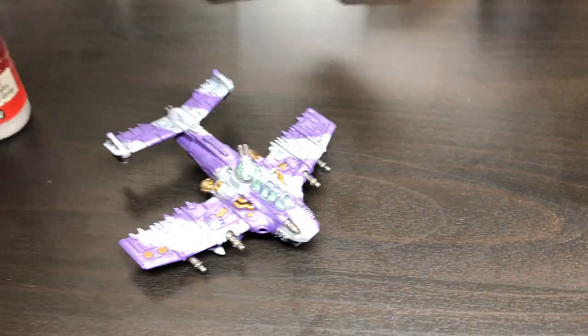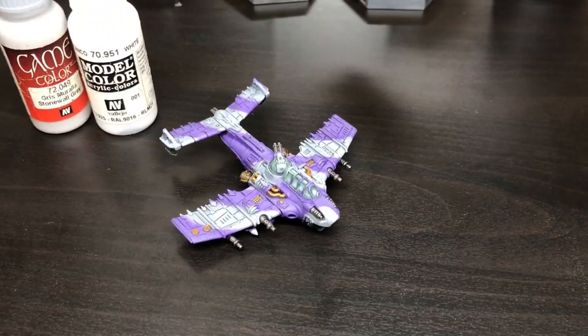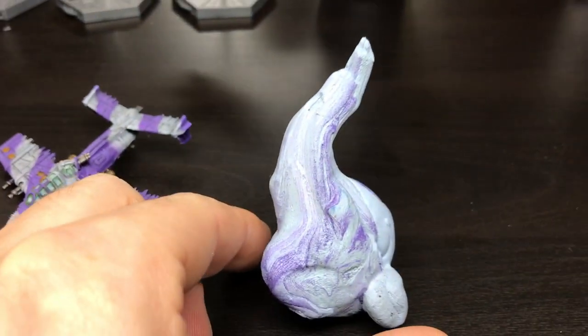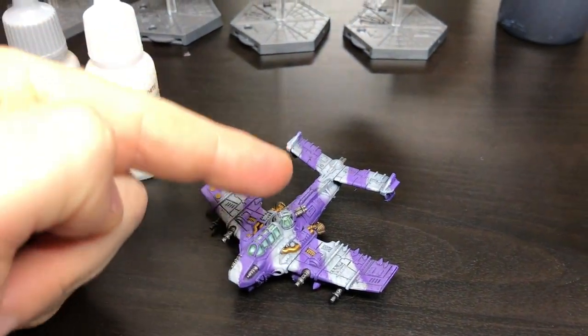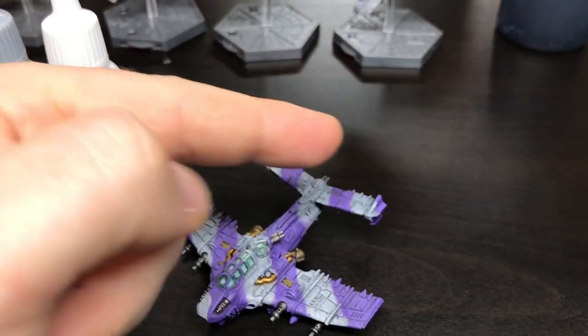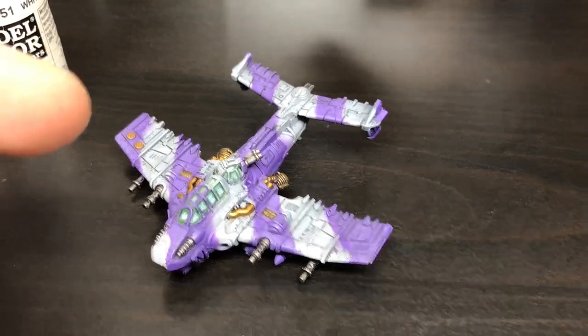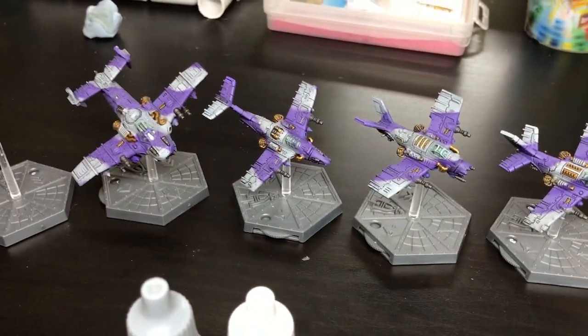And then I drybrushed that up with a bit of Vallejo Model Colour White, or Blanco — I think he was a character in Street Fighter, I may be wrong. And then to do the stripes, I used some blue tack. You can still see here the purple. All I did was made some long, thin sausages with this and wrapped it round — the bits I didn't want painted purple. Just wrap that round. You don't have to stick it hard; it gives you a nice faded effect when you do peel it off. And when that was all masked, I used my favourite purple — Vallejo Model Colour Violetta, or Violet. This always has been a good purple. I think everyone likes this purple.